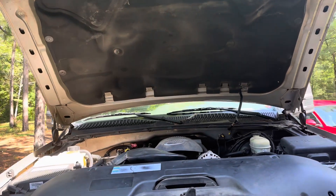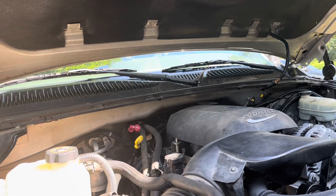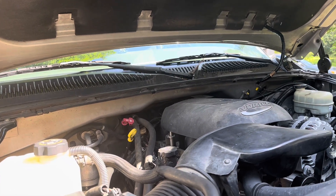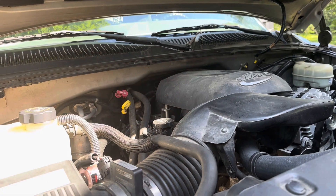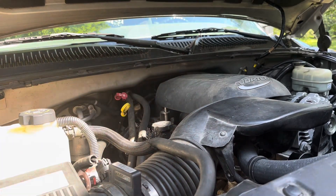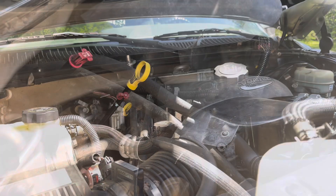All right guys, so today we find ourselves under the hood of the old GMC again. Not too long ago, if you watched one of my videos, had some work done on this truck and they bent the oil dipstick — and apparently supposedly fixed it, but it's still rough to check the oil.